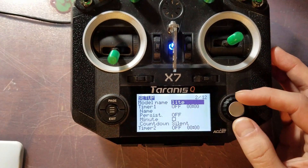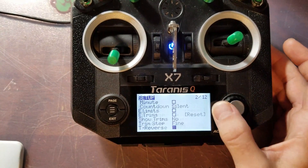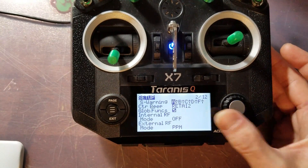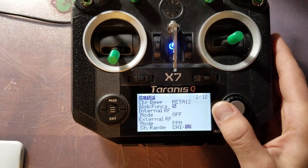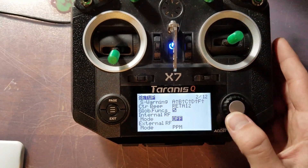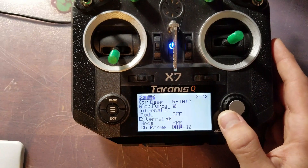I went ahead and named this model 'light' so I could differentiate it from my other quads. You're going to want to scroll down until you see your first internal RF module. You're going to want to make sure the internal is off. You're going to turn on the external, set that to PPM, and have your channel range set from channel 1 through channel 12.